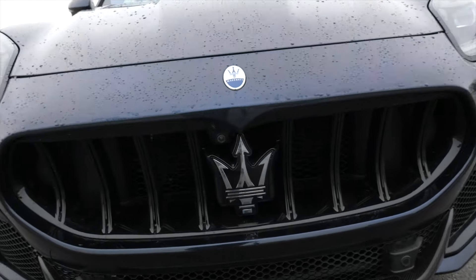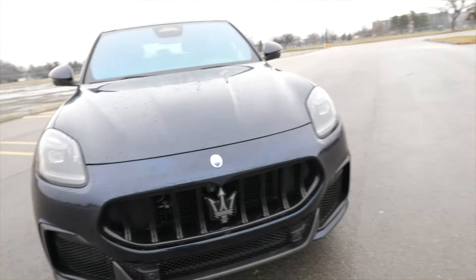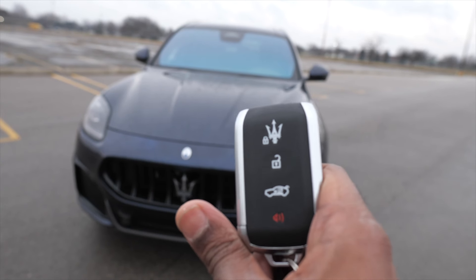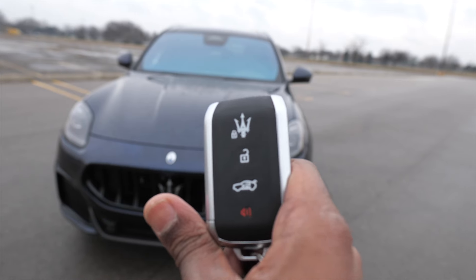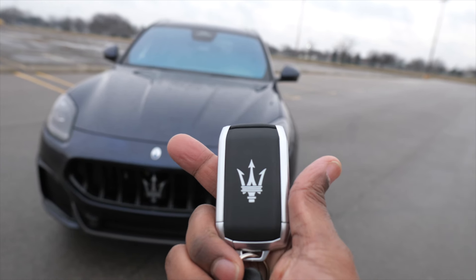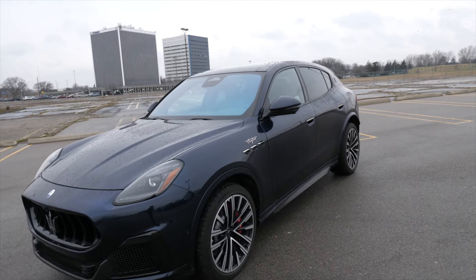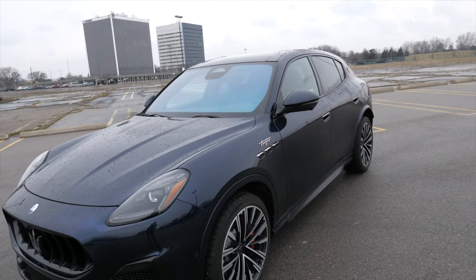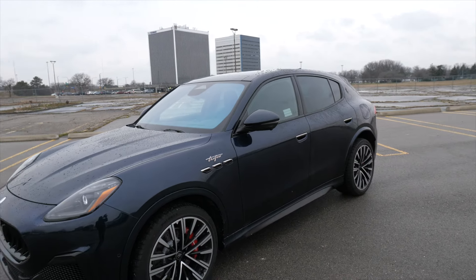You can see a modified trident — slightly different from what we're used to seeing. The key has four buttons: lock button at the top with the trident, unlock, open the trunk, and the panic button. On the back, we got the big trident — updated, looking good. Also notice from the factory we got a slight blue tint to the windshield, which looks really good. It gives you privacy, and from the inside looking out it looks clear.